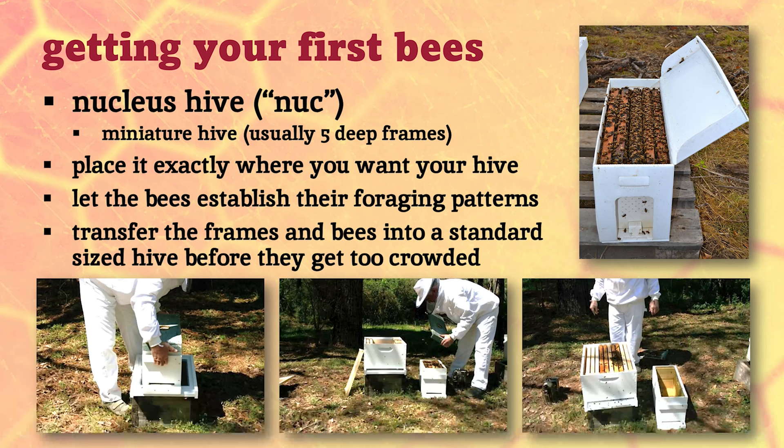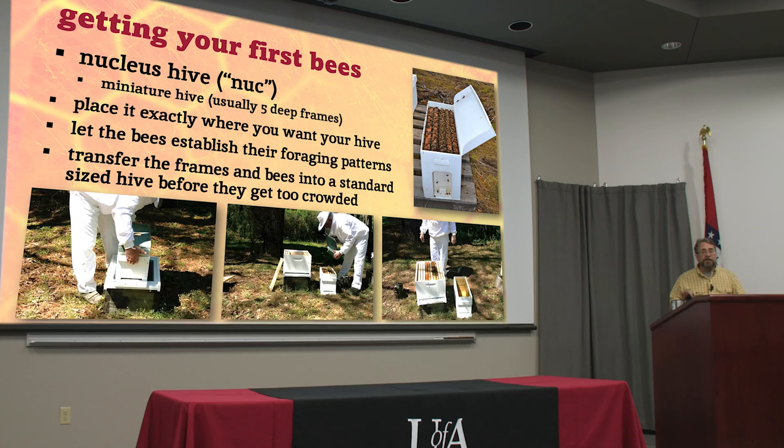Let them establish their foraging patterns, and before they get too crowded and swarm on you, bring out your full-sized box. Move the nuc out of the way, put that hive in, transfer each of the frames right into the middle of it, then add some more frames with foundation — or drawn comb from another hive if you've got it. Shake all the bees out of the nuc box right in the top and carry it away. Some of these are cardboard or plastic but they're actually pretty sturdy. If you can't seem to shake them all out, just move it about 10 feet away, leave it open, and they'll fly back in.